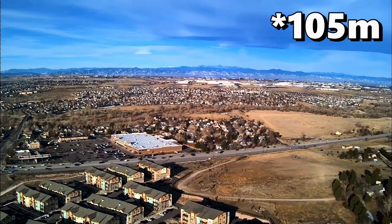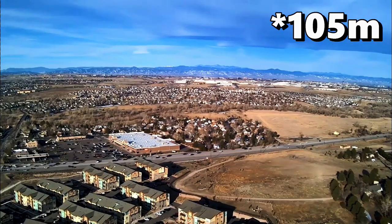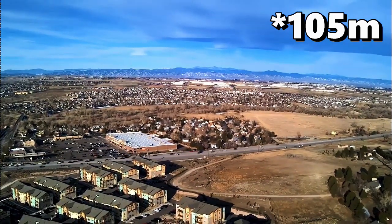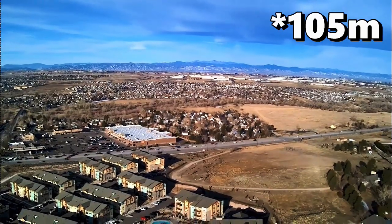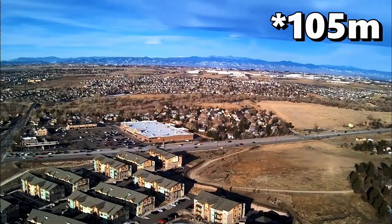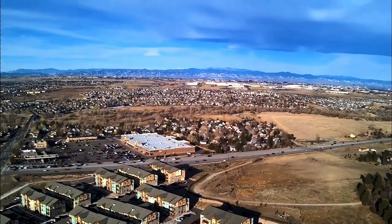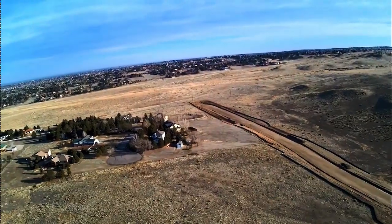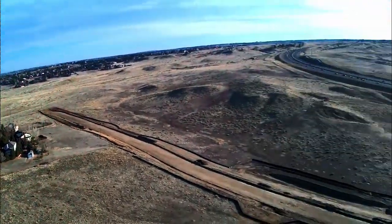It made me so nervous — I couldn't really see the drone. I mean, it was still line of sight; I could kind of see it and hear it, but it was way up there. You can see all the cars there — look how busy it was before the quarantine and lockdown. I immediately start bringing it back down because I get a little nervous. But really good footage for a $200 drone, right?